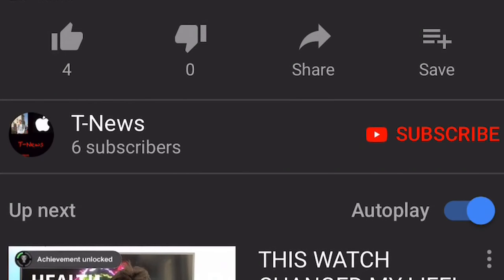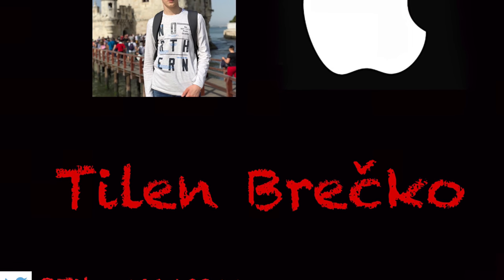Thank you all for watching. If you liked that video, feel free to subscribe, and don't forget to click that bell icon to get notified whenever a new video is ready. Bye!